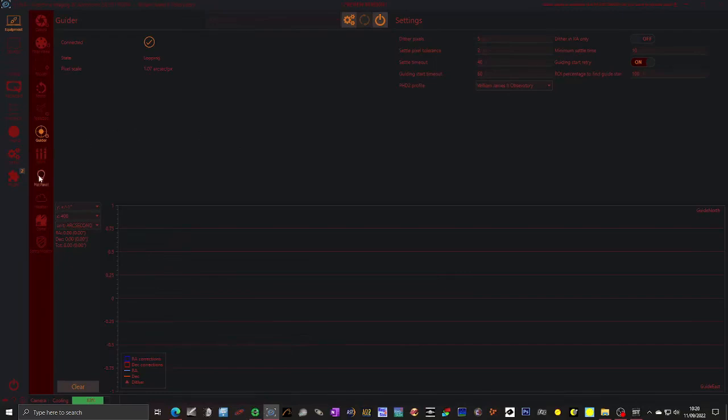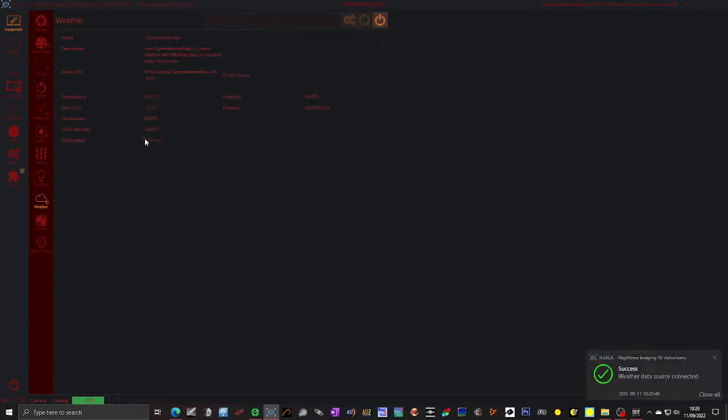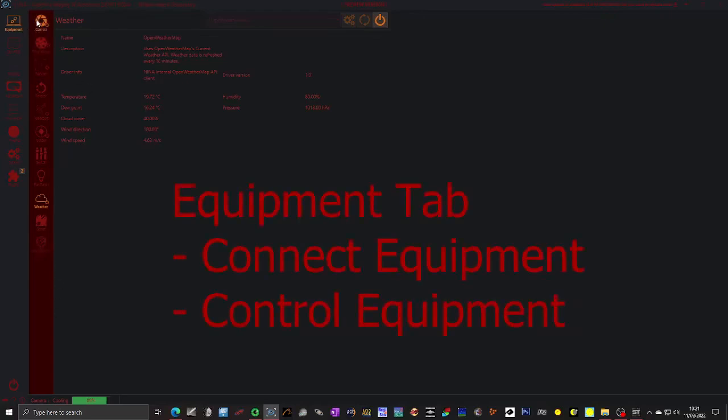We don't have ASCOM switches or ASCOM flat panels. I will turn on the weather because I've got it, but we don't need to worry about it — it's just a driver that connects to a service you subscribe to, which is a free subscription. Now whilst we do have an automated dome, this software doesn't need to worry about it because the dome is listening to the telescope and will continually make sure it's pointing in the right direction. So we don't need to connect the dome or any ASCOM safety gear. That's the equipment tab — it allows us to connect and control all the equipment, but we're just going to use it to set up and connect initially.